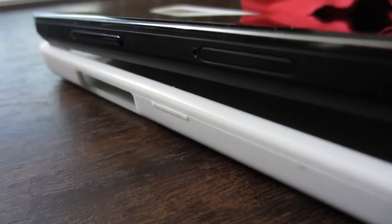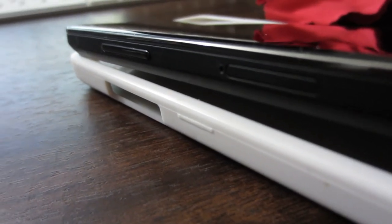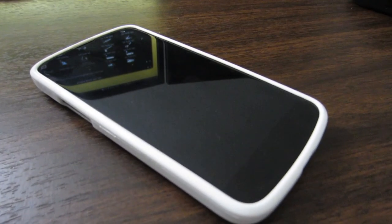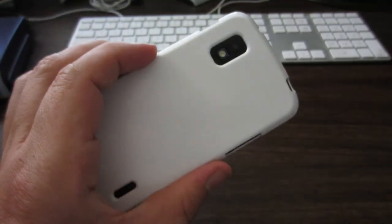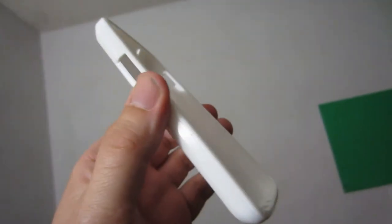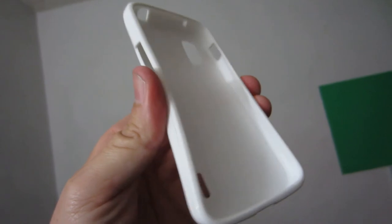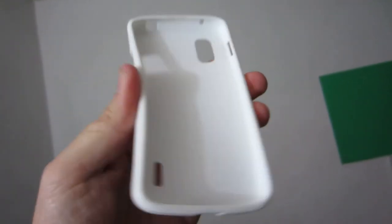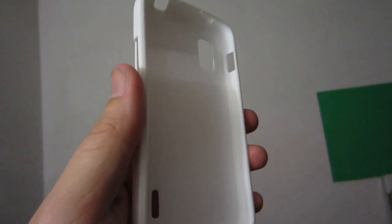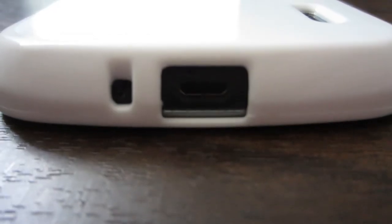They come in two varieties: one with the sim hole slot and one without. I got the one without because I don't really care about accessing my sim while the case is on, but it comes in a variety of colors. I picked up the white because I like the whole black-on-white Darth Vader look. It looks very classy. The material is not as strong as some of the higher-end TPU cases — it's got a lot of flex on its own — but once you put it on with that very satisfying snap sound, it is very solid. It's a good case.